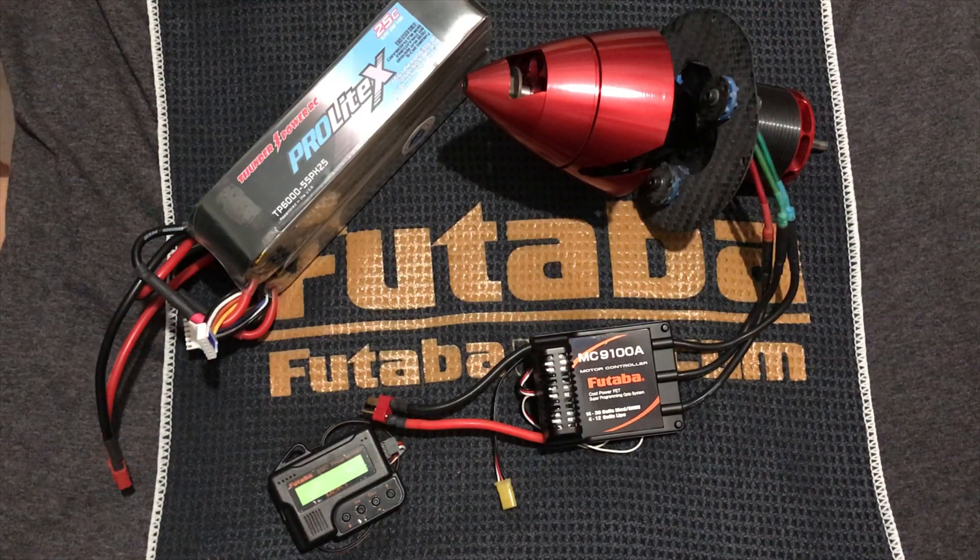Hey guys, so now we're going to kick it over to Jason Shulman and let him explain how he programs his MC9100A for the Brenner Contra V4 unit. Thank you, AC, for the opportunity to let me share my setup with the Futaba MC9100A ESC on my Contra Drive. Here I have the Brenner Contra Drive with the Contronix motor, my Thunder Power 10S 6000 battery, the Futaba MC9100A ESC, and the MCP-1 ESC programmer.